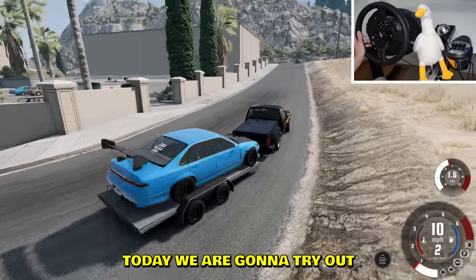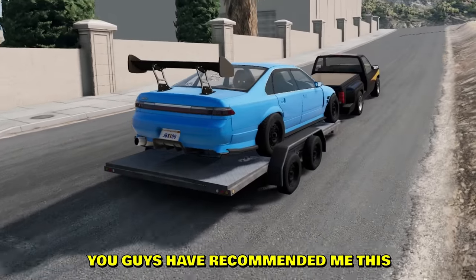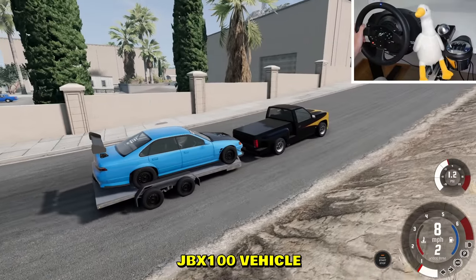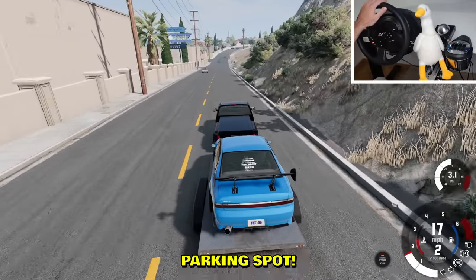Boys, today we are gonna try out this new drift car you guys have recommended me — the JBX 100 vehicle. Today we're gonna try it out. We're gonna first of all try to find a parking spot.